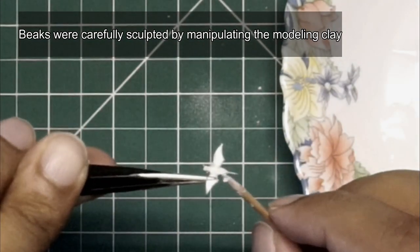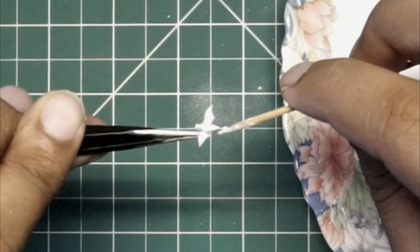I used the fine pointed end of the toothpick to manipulate the clay to form the beak.